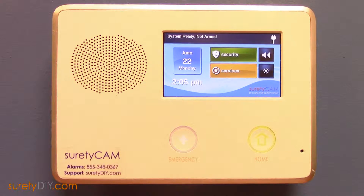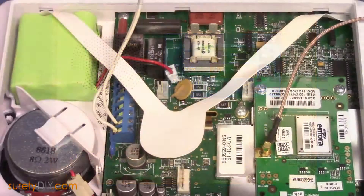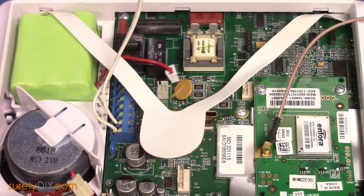In this video, we're going to go over the various communication methods for your 2GIG Go control panel. Should you ever need to troubleshoot hardware issues, it's important to know which parts perform which functions.